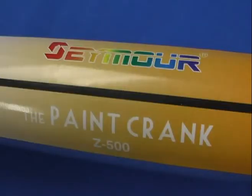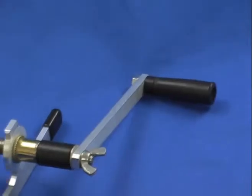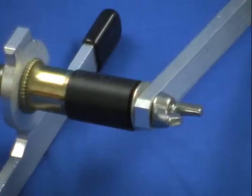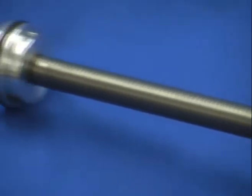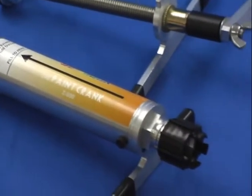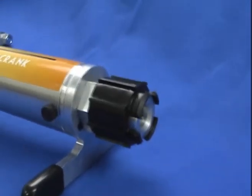Let's take a closer look. First, the crank assembly: handle, threaded plunger, precision cylinder seal, and O-ring washer. And the cylinder assembly: cylinder supports, paint reservoir, precision filling valve, and valve seat clip.